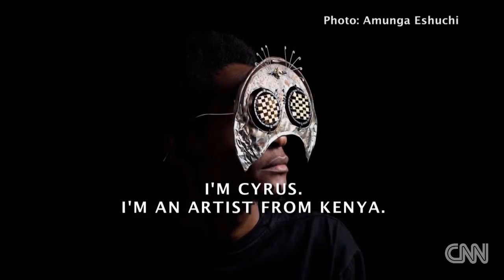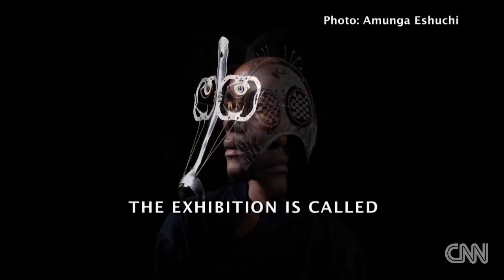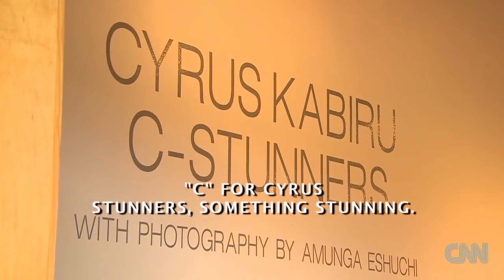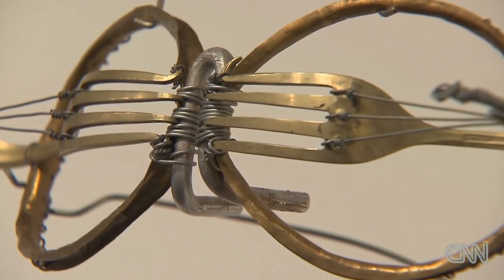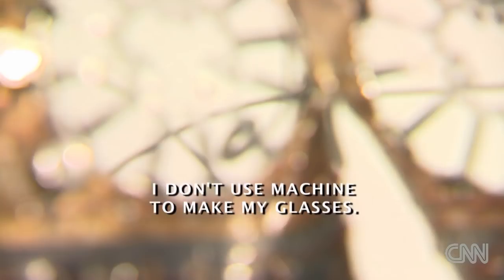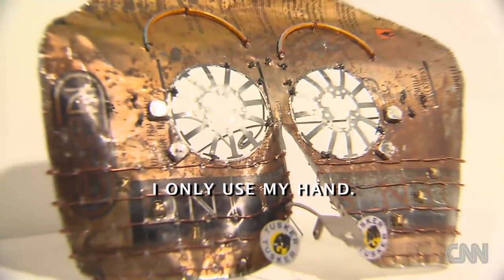I'm Cyrus, I'm an artist from Kenya. The exhibition is called Fist Tanners, C for Cyrus Tanners — something stunning. I don't use glue, I don't use shortcuts, I don't use a machine to make my glasses. I only use my hand.